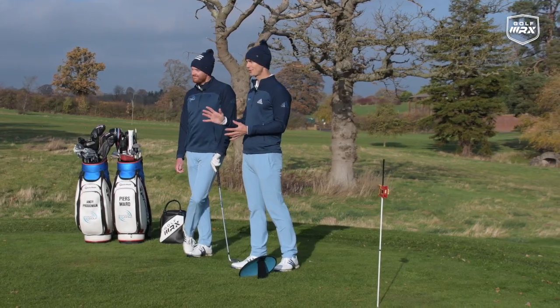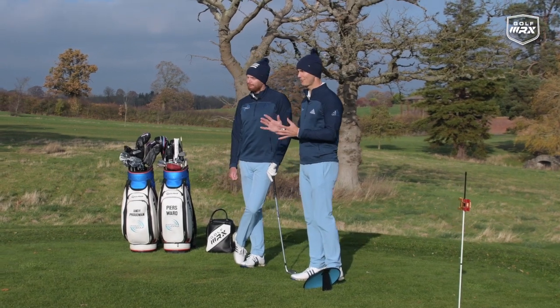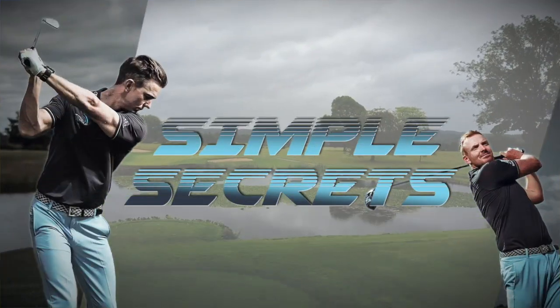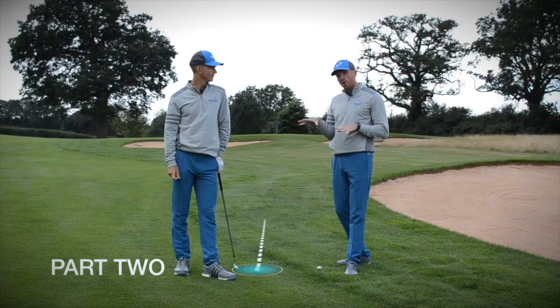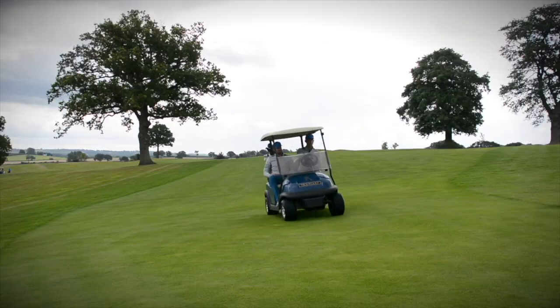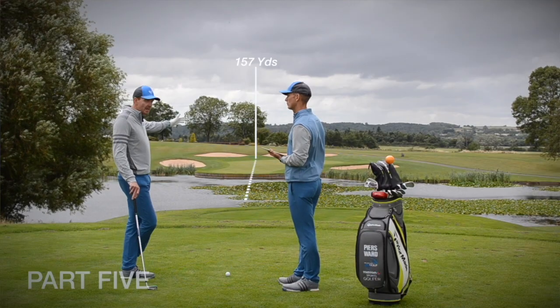Also before we go, our coaching plan — Simple Secrets — is doing amazing after the first couple of weeks. So make sure you check that out if you haven't already. It's a five-week coaching plan that's going to help you shoot those lower scores out on the golf course, talking about mindset, strategy, trouble shots, sloping lies, and also game day in competition. We know you're gonna love it, so make sure you go and check that out over on our website.